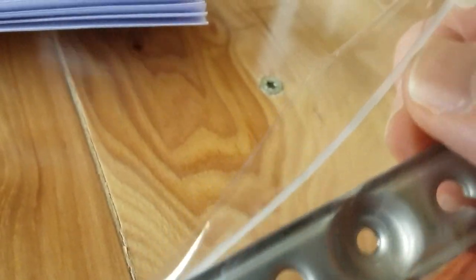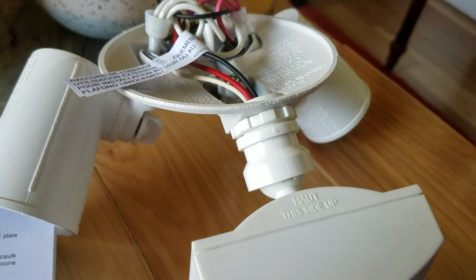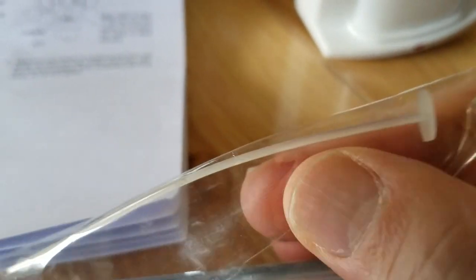One really nice feature of this installation kit is this piece of plastic here. This is just a plastic hanger, and you're going to use this to hang the fixture off the socket while you're making all your connections. Just a really nice touch.